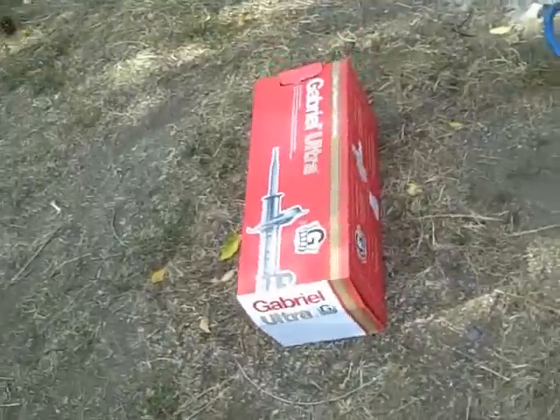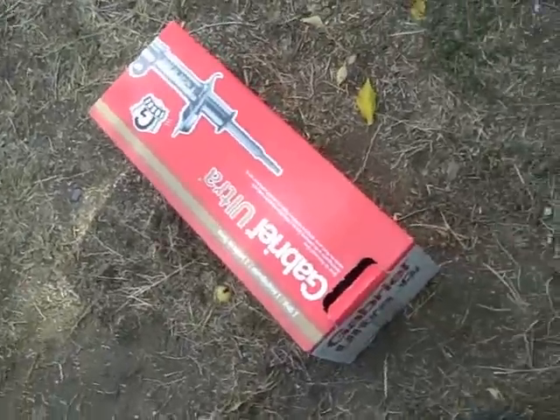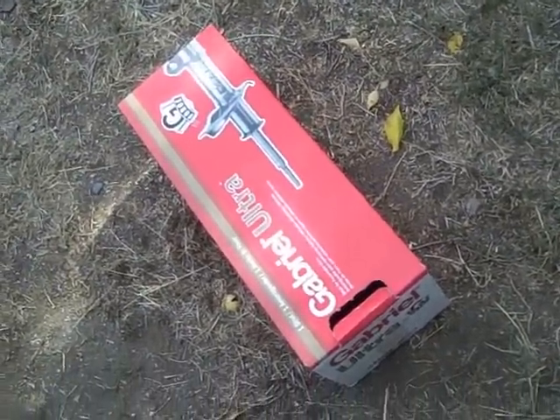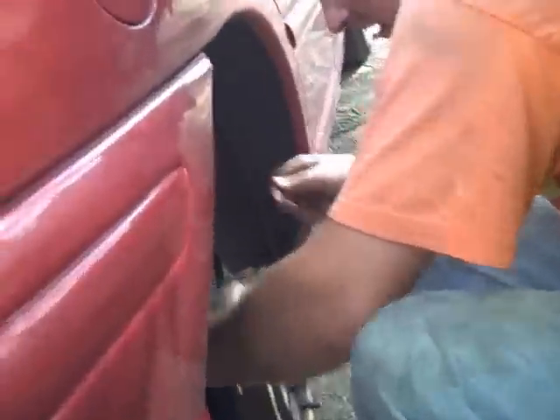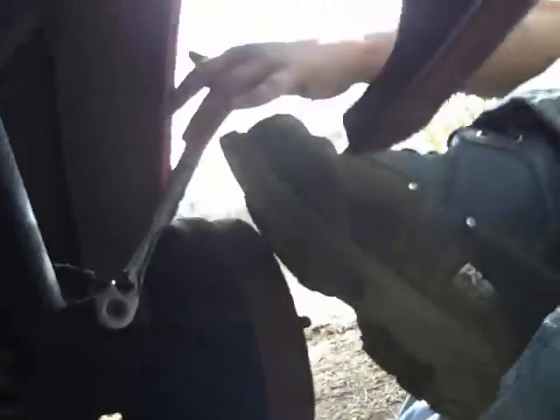So we're just going to replace the right side right now. I'd recommend getting two shocks or struts depending on what you have. And if you need both, then great. If you don't, then you can just take one back. So what are you doing now, Rich? Loosening the top bolt. Attempting — deep bowl socket recommended, which we do not have. And then you kick it.